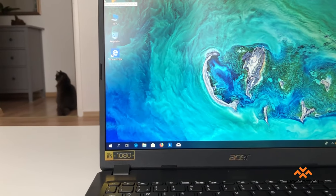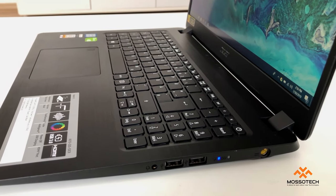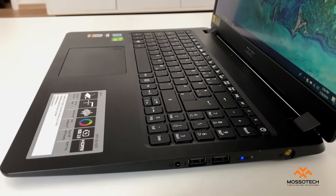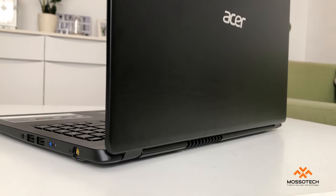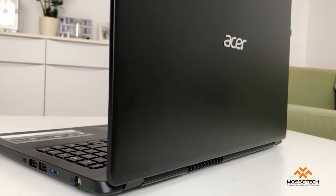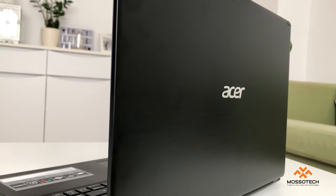Travel with Acer and look great doing it — with the Aspire's thin, light design and sandblasted aluminium top cover. The laptop is just 17.95mm thick, and its smooth, slim aluminium top cover feels premium and stunning.